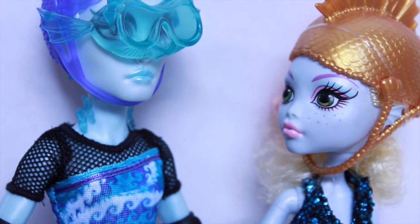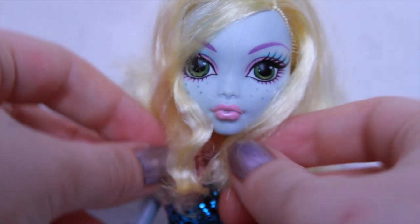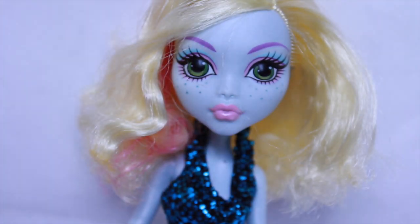Stop motion perhaps coming soon — I think I might do a cute little stop motion with them, or Ghoulia, probably both. I took her hair down just to see, and I haven't even styled it yet and it looks so cute already. I really do like Laguna's hair like this. I'm really happy with her.